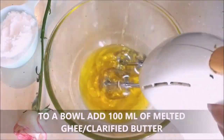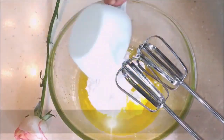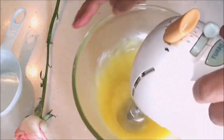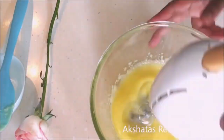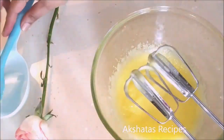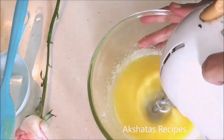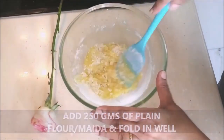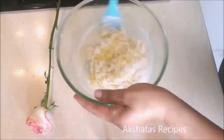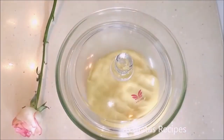In a bowl, add 100 ml of melted ghee or clarified butter and whisk this for five minutes — I'm using an electric whisk, you can also use a regular whisk. To that add 125 grams of powdered sugar and mix these two really well, then whisk again for five minutes till it becomes a nice light pale yellow color. Now add 250 grams of plain flour or maida, a little at a time, and just fold it in well. Then use your hands and knead this to a very soft dough. The dough might seem soft and you might be tempted to add more flour, but don't do that.